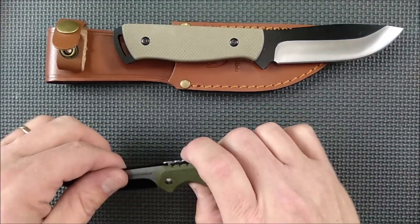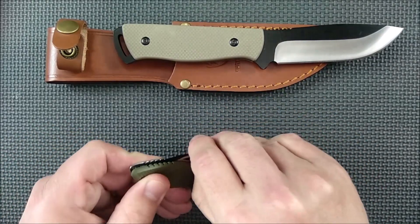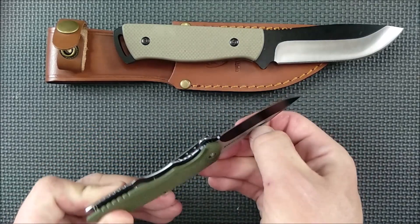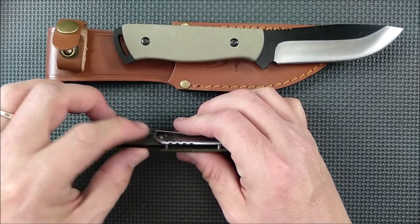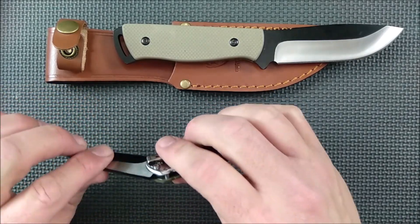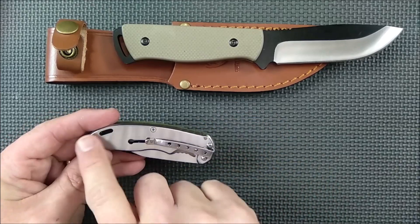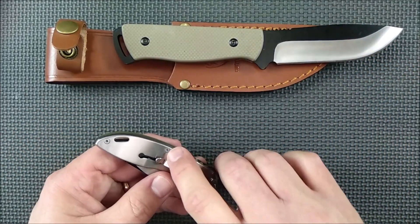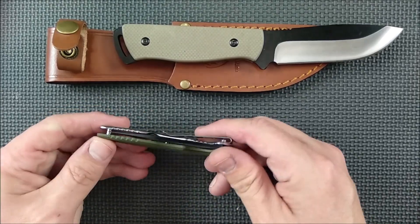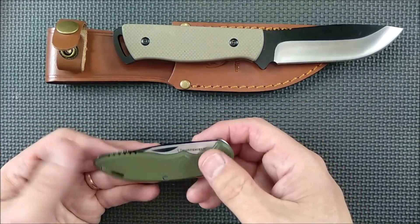This one's a nail-nick deployment — you can just pinch and deploy the blade, or put your nail in that little cutout and deploy the blade that way. There are white nylon washers on both sides of the blade. The G10 side has a pretty good grip on it, and the other side is stainless steel. A couple things I really like about this knife: I like the flush screws on here.